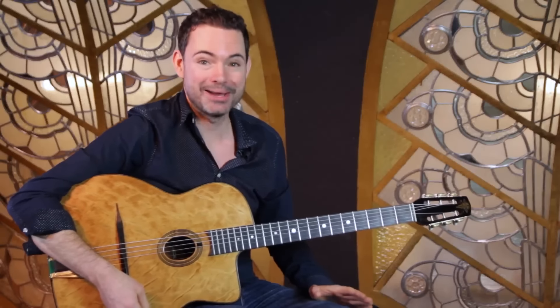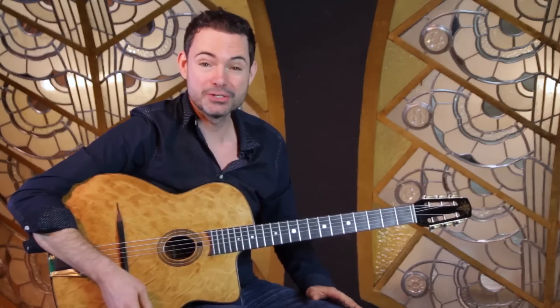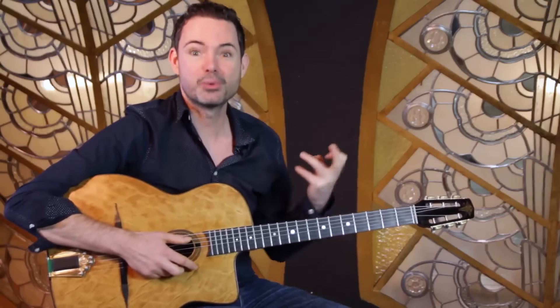How To Make Your Solo Swing. I'm Robin Nolan and in a series of videos I'm answering your questions on playing gypsy jazz guitar. I got a question from Ben in Australia who was asking for tips and ideas on how to make those lead lines when you're soloing swing.